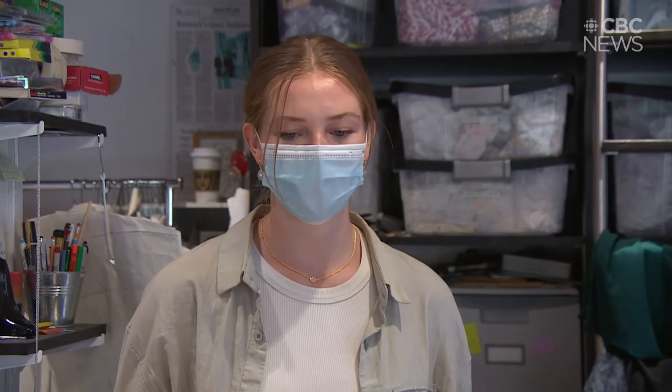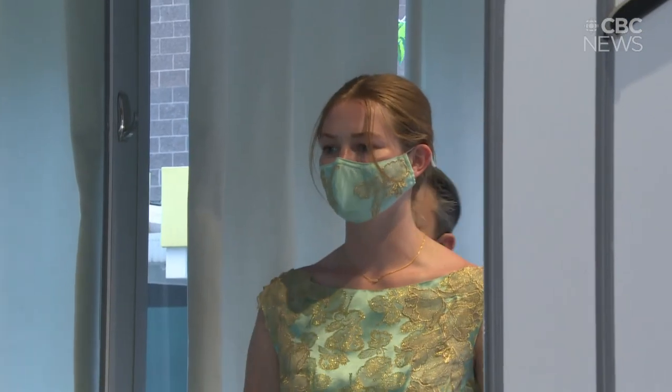I think it was really important to just reuse this dress, especially this year with COVID — we weren't sure if we were going to have a prom originally. Knowing that I could do this and keep the dress, and if I have a daughter or anything keep it in the family for as long as I can, it's really special just to hold that sentiment with it.